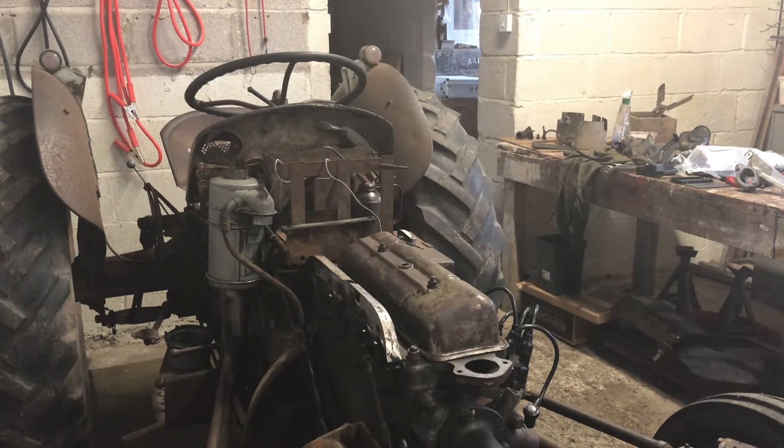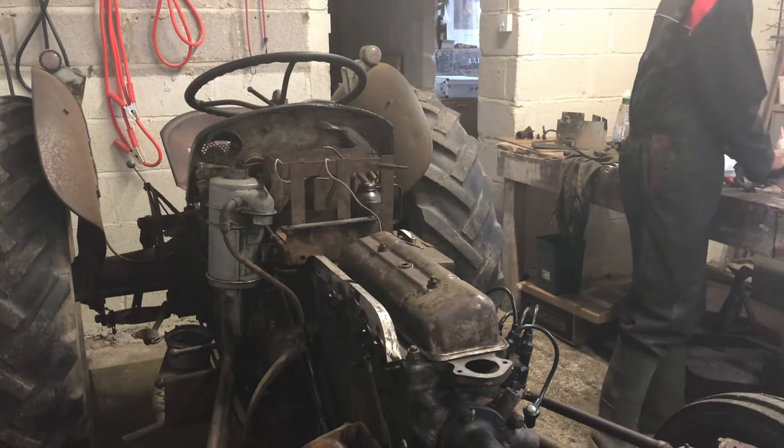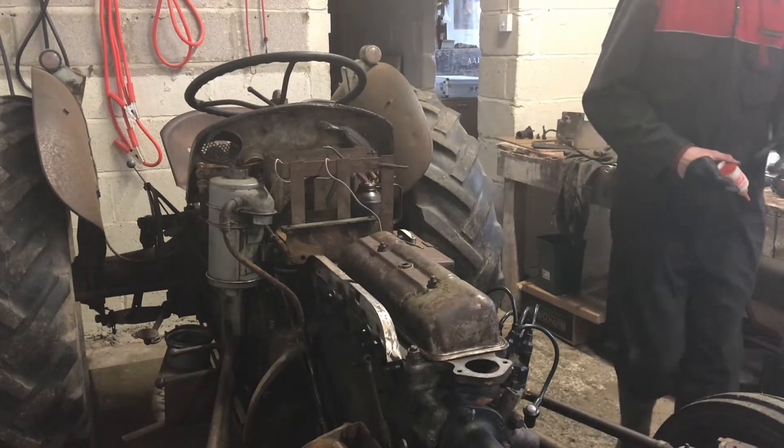This is episode 5 of my T20 rebuild. I'm just starting to put the cooling system back together. I'm going to start by putting the thermostat housing on — the aluminium one.